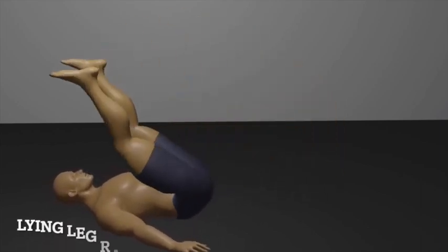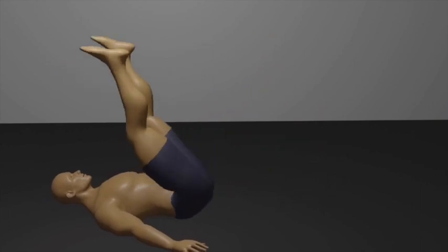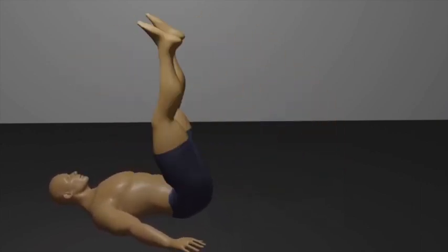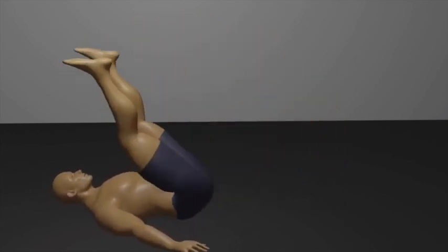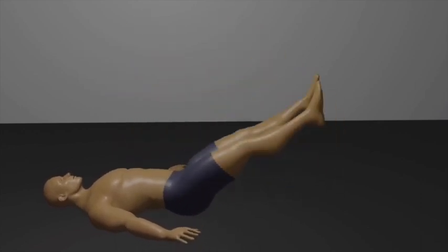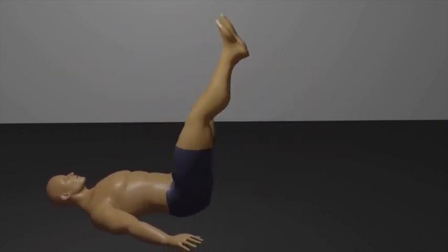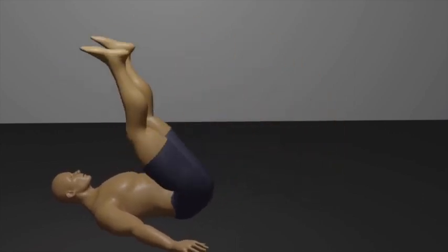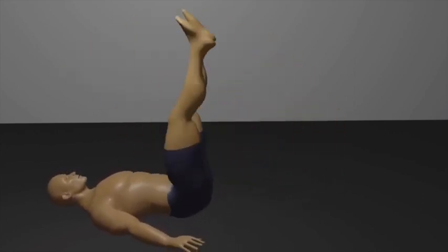Round 2: Lying Leg Raises. Begin by lying flat on your back on an exercise mat or the floor. Extend your legs fully, and place your arms by your sides with your palms facing down. Keep your lower back pressed against the floor. Engage your core muscles to maintain a stable lower back and pelvis. This is your starting position, with your legs extended and your body in a straight line.